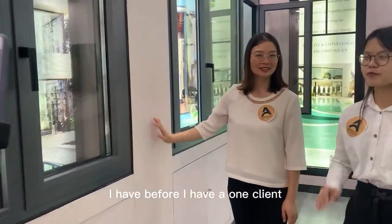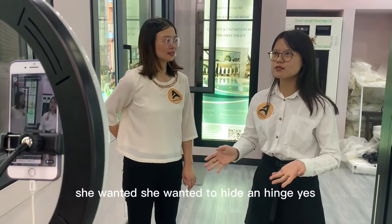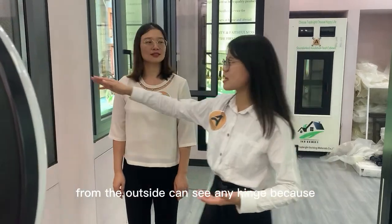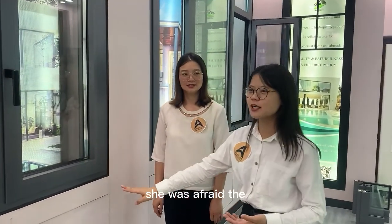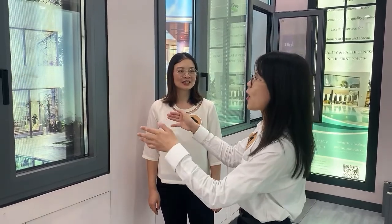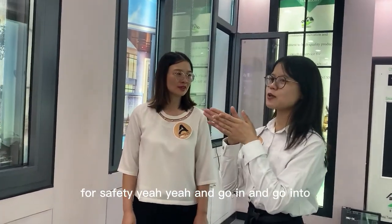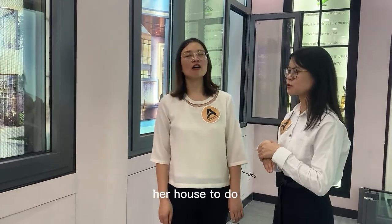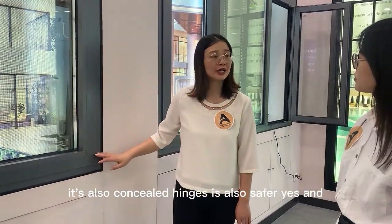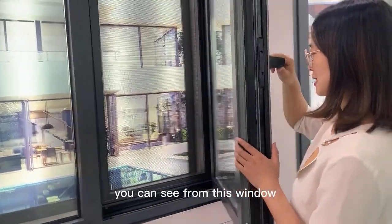I had one client who wanted hidden hinges because she was afraid that from the outside someone could see the hinges, screw them out, take off the window, and enter her house to do something not good. So the concealed hinges are also safer for security.